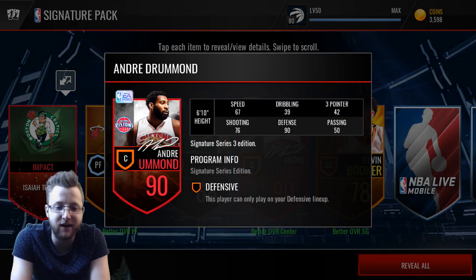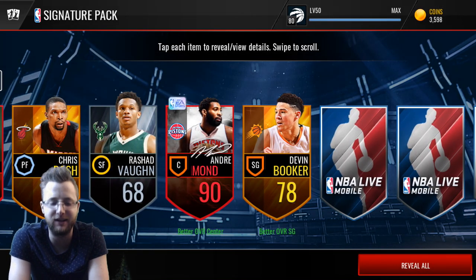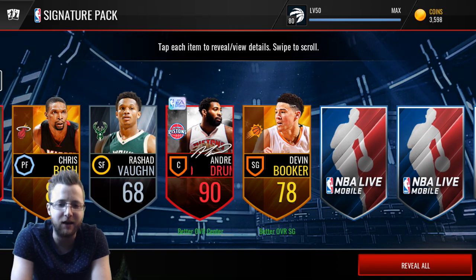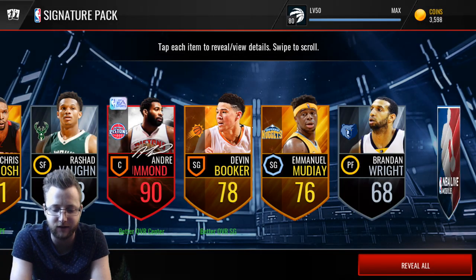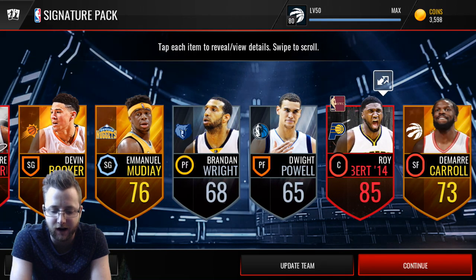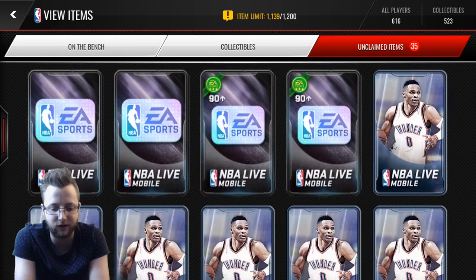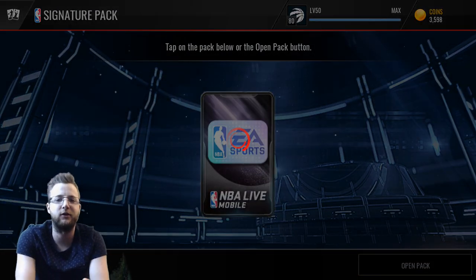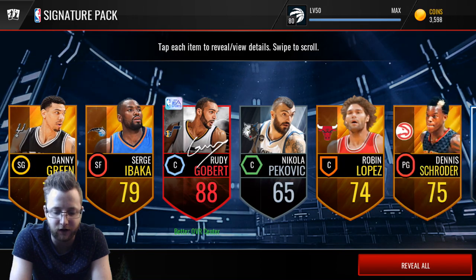Oh wow — Drummond! There you go, a Series 3 player. We pulled him so many times in the previous packs, so it was only fitting we'd get him here. The 90 overall signature card, and we get Roy as well. Look at these packs right now — this is the kind of pulls I want to see. All of them have been at least two elites and beautiful pulls for our signature cards.